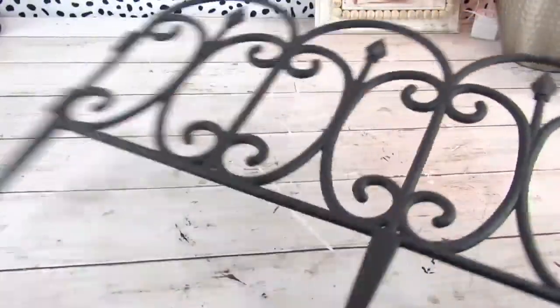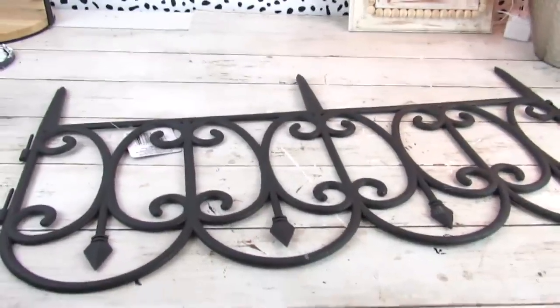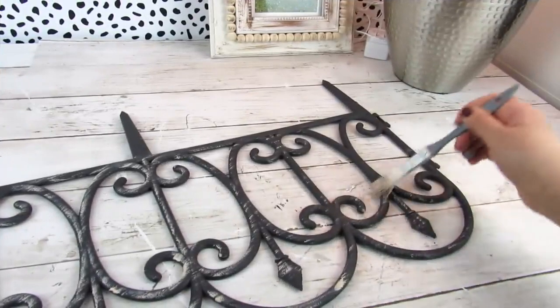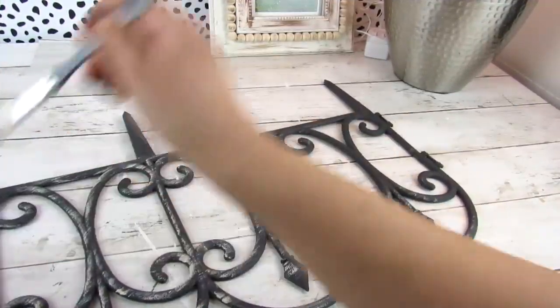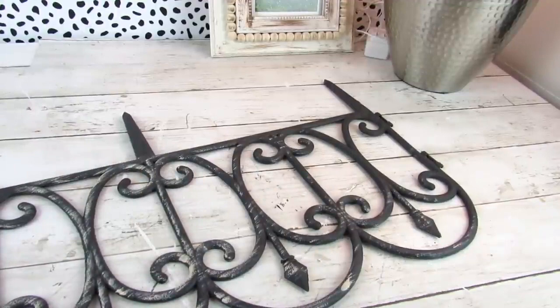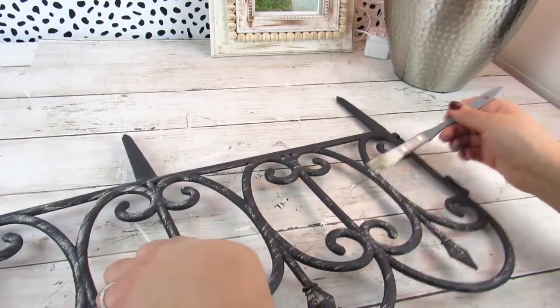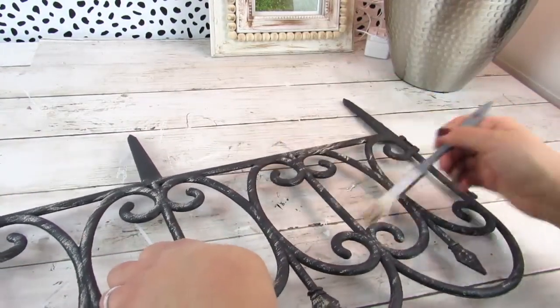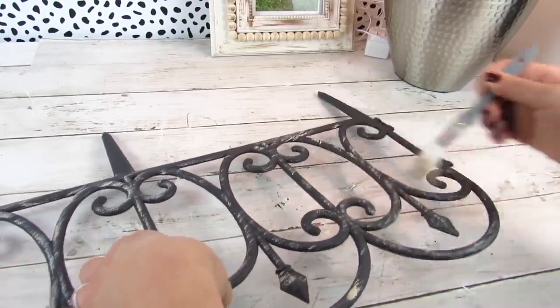Now taking one of these garden fences from Dollar Tree, we are going to be using this upside down and going in with that warm buff acrylic paint from Apple Barrel. I just did a kind of light dry brushing over this. Since it already has that grayish tone that our sign has, I wasn't too worried about adding a ton of dry brushing — I just wanted to highlight it a little bit.